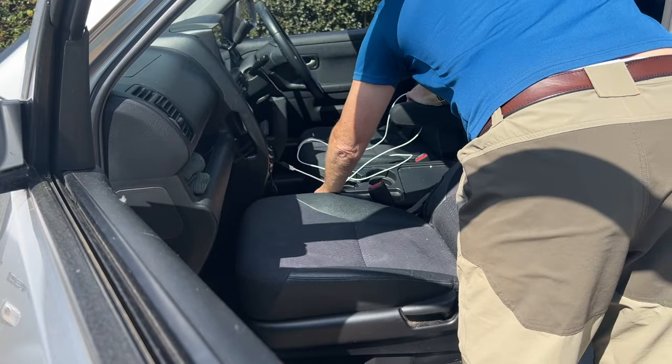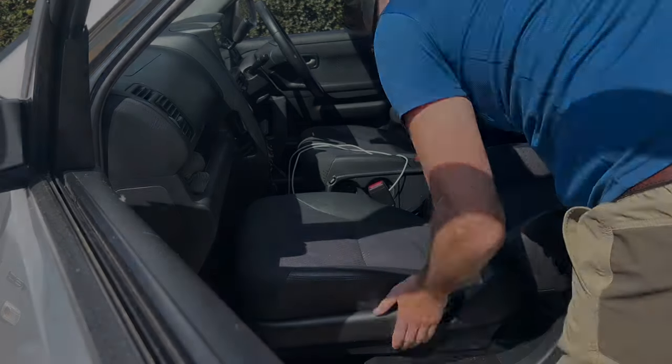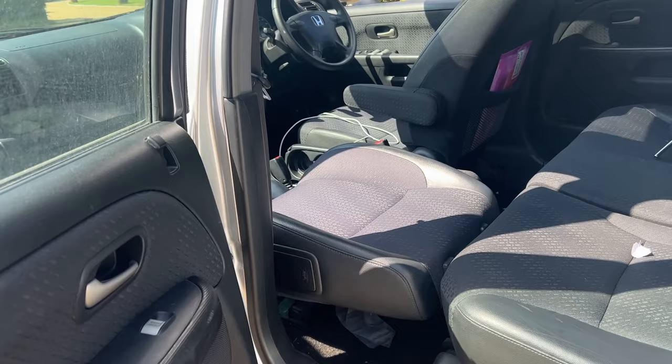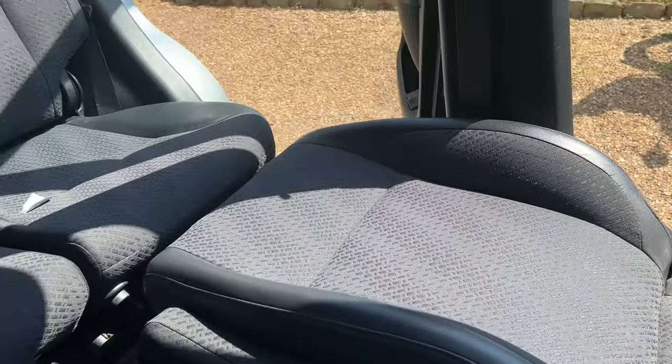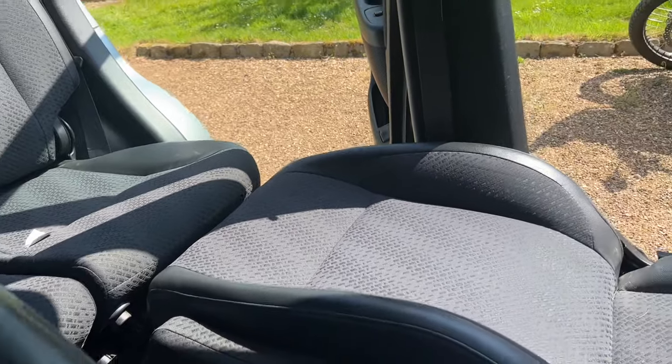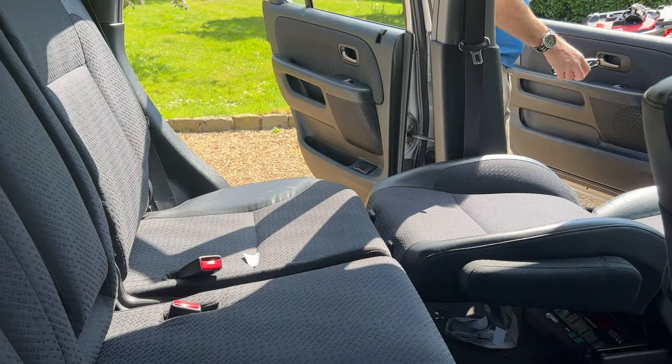Drop down the table in the middle, push the armrest up, and this is what you end up with. It's not flat, it's not perfect — you could make it more comfortable with an air bed or something like that — but it does the job. I've used it when waiting at ferry ports and also on a long drive down through France.